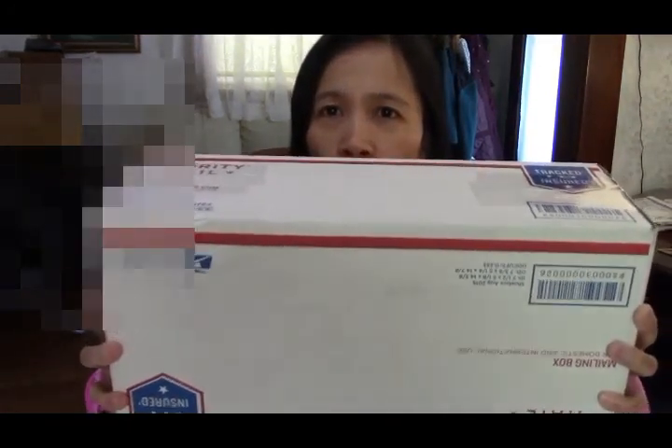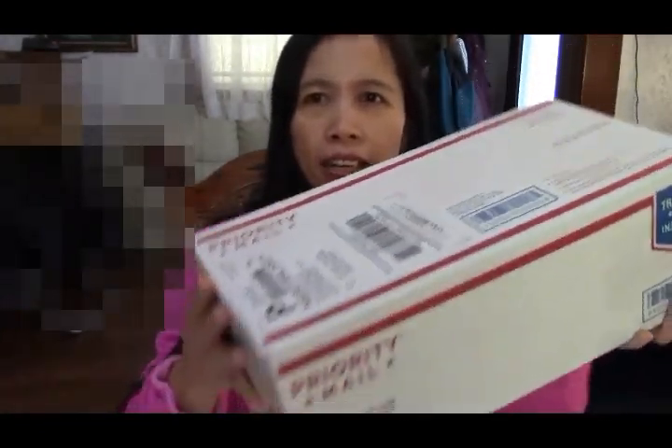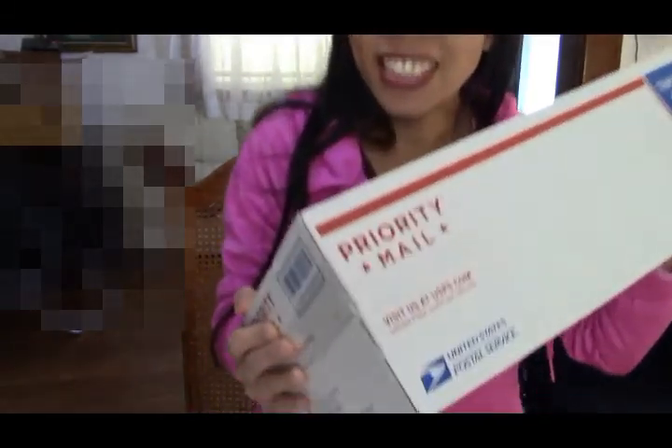Hello guys, welcome back to my channel! Today I would like to share with you this unboxing. I might do a live stream when the ants are working, so let's get started. I'm so excited to see this. Hopefully these ants will last long — we had them last time but I hadn't recorded it. This time I will record how long the ants live.